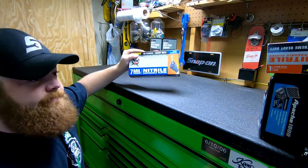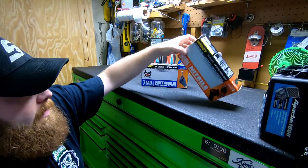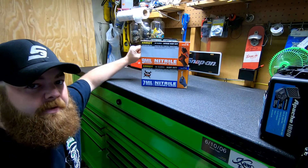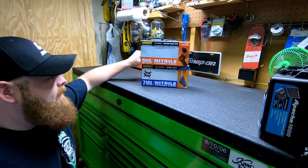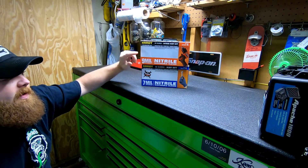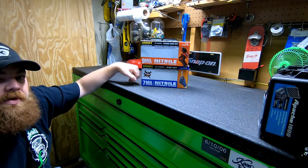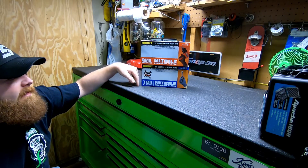Next — gloves. The seven mil are nine dollars right now. The black nine mil are usually $12.99, but with the club discount they're $9.99 right now. I only got one box of the nine mil thickness ones. I normally use the seven mil — they've worked out really good for me — but I figured I'd give the nine mils a try.